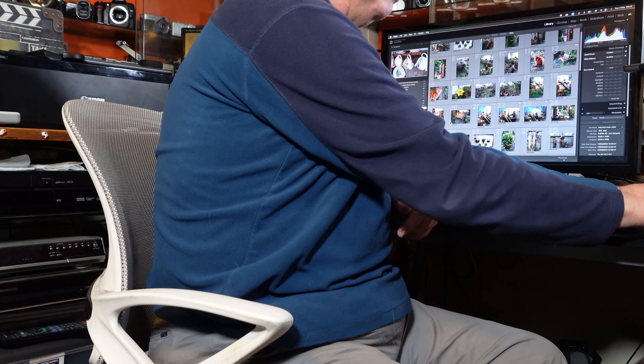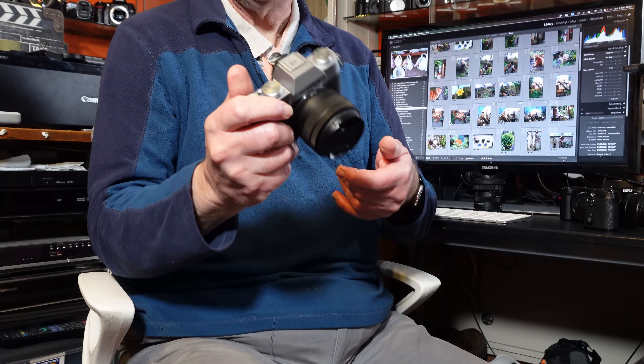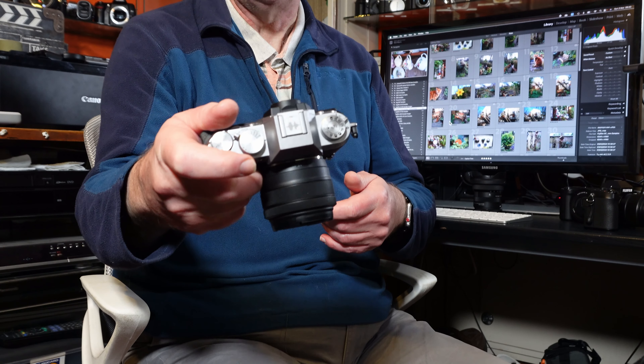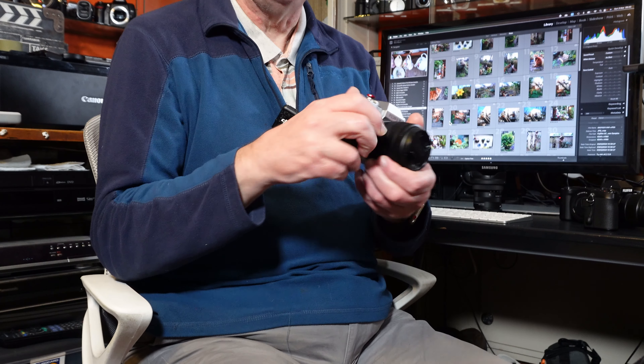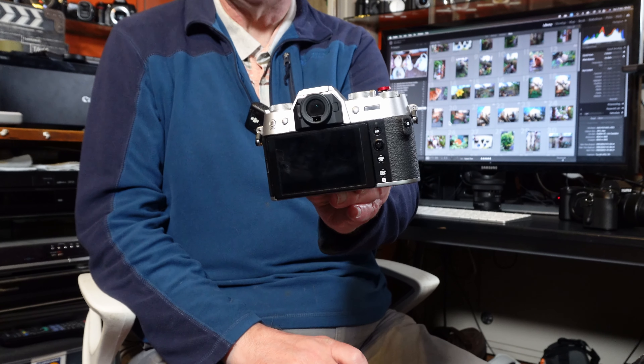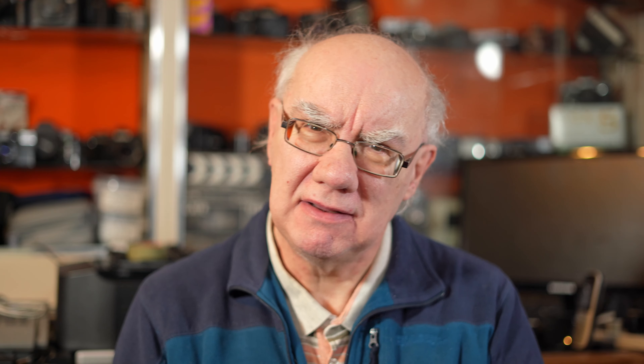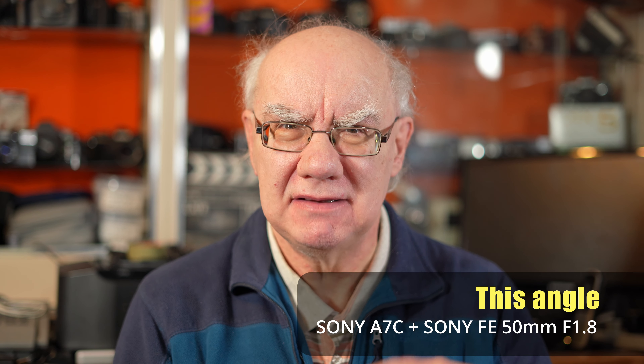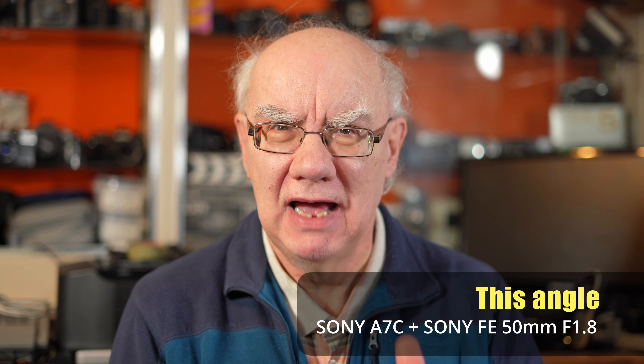I also have the Fujifilm XT50, which is very very compact and beautifully styled — it's a gorgeous camera, I absolutely adore it. This has in-body image stabilization unlike the XM5, and it also has a viewfinder that the XM5 doesn't have. So it's got both in-body image stabilization and a viewfinder, making it similar to the X100VI in that rangefinder style.